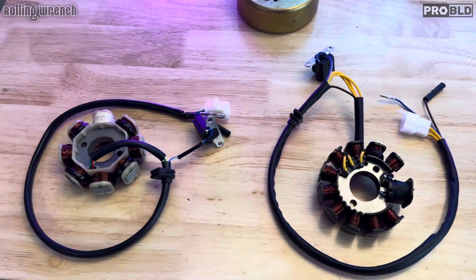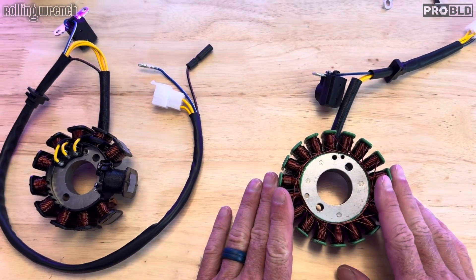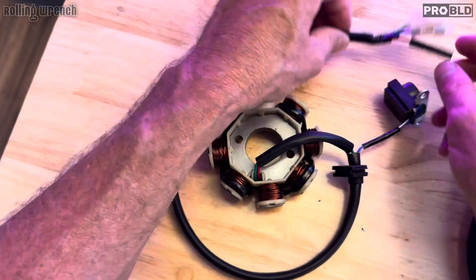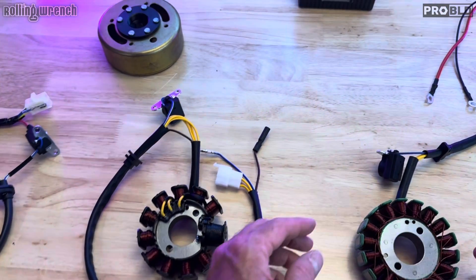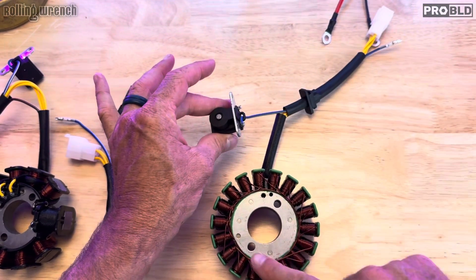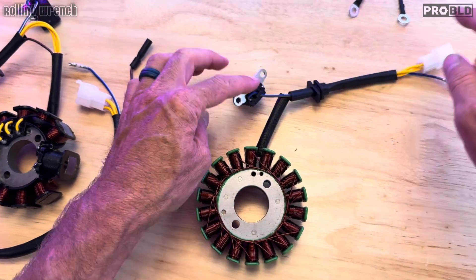So what's the difference between an AC and a DC stator? A DC stator will never have an exciter coil. That's how you can tell the difference. All AC stators will have this extra red or black with the red stripe wire. Also very important — and very commonly confused — is this pickup coil. All stators will have a pickup coil that looks just like this. This is not part of the charging system, but they all come with it.